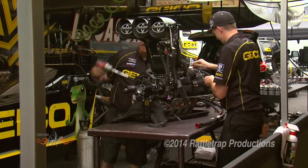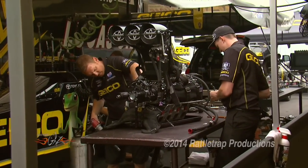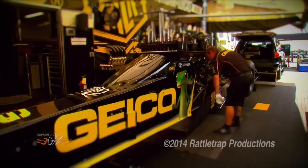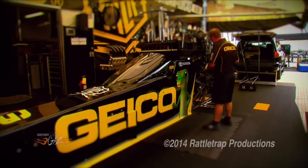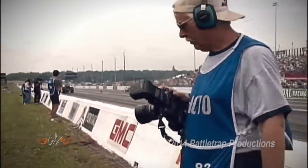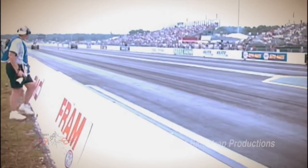A top fuel engine is unlike anything on the planet. With over 10,000 horsepower, these things will destroy virtually any component on them — that's why they're literally torn down and rebuilt after each run. A top fuel engine makes 10,000 horsepower, has 30,000 pounds of cylinder pressure, a cylinder temperature of 3,000 degrees, runs a quarter mile in less than four seconds, and uses 12 gallons of fuel.